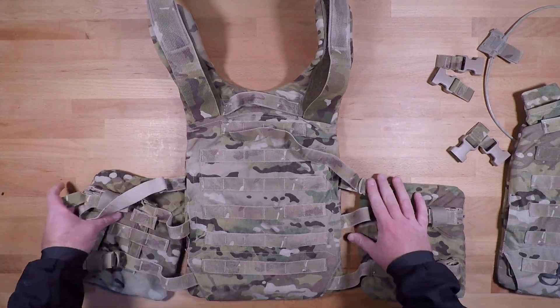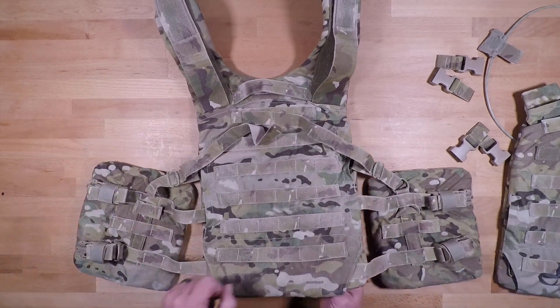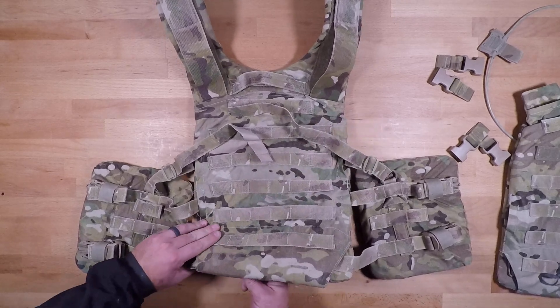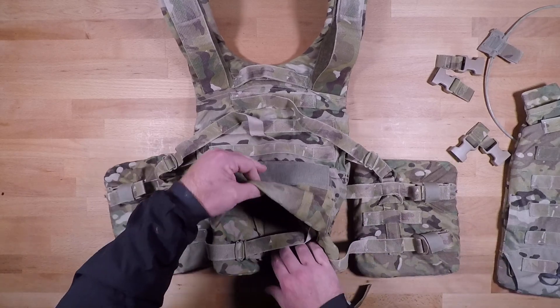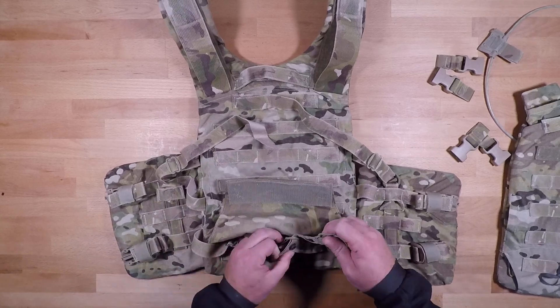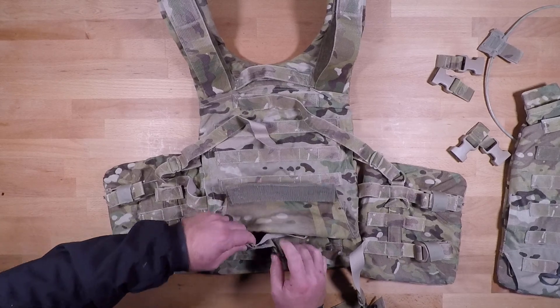For the back plate section, there are two ways to disassemble this. Most of these little pieces right here are for sizing adjustments. You're going to go into the back section of the actual plate bag itself, and you're going to have these little snap links that are going to unbuckle or unsnap — and that is going to release your side plates.